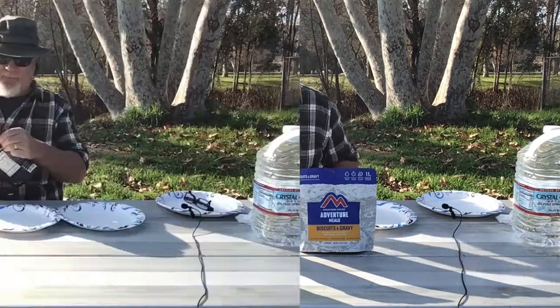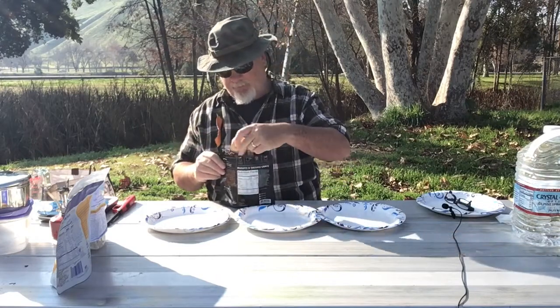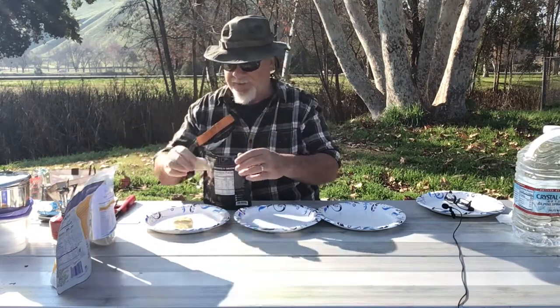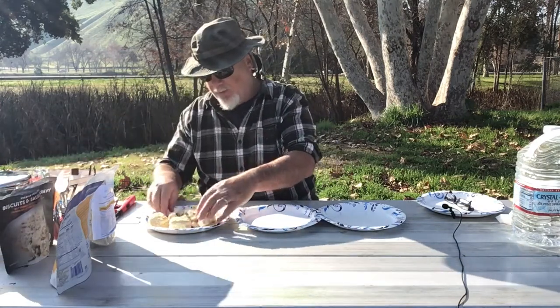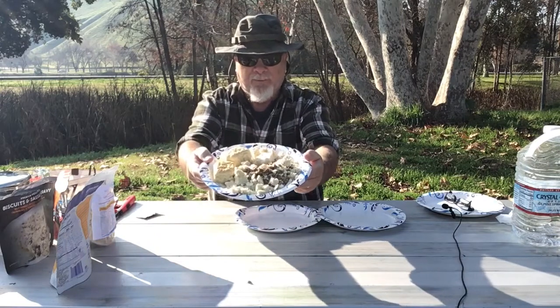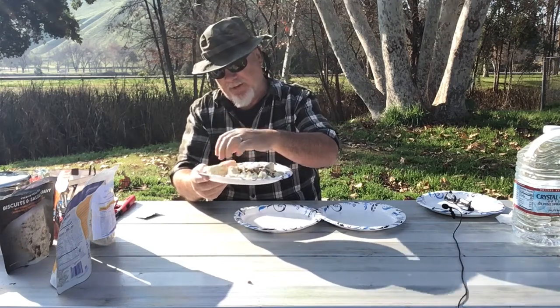Let's get these things cut open. Opening up the Peak Refuel — interestingly, we're getting complete biscuits in the package. As always, we take out the oxygen absorber. I'm thinking when we cook these up, we're better off breaking up the biscuits anyway. There's our Peak Refuel brand — it looks like it has a pretty good amount of sausage in it. I'm interested to see how this complete biscuit thing works out.